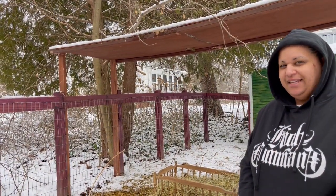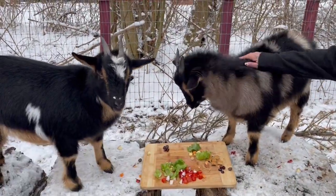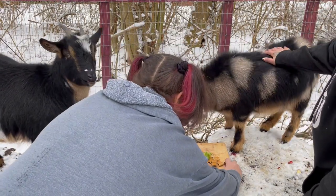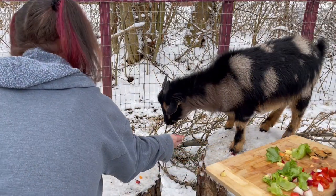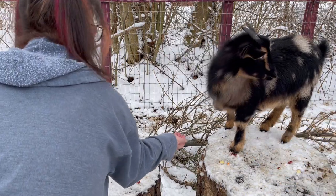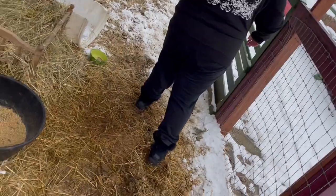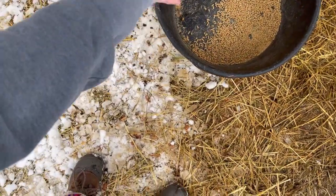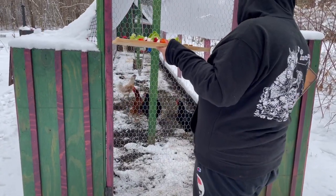Should we take it to the chickies? Yes, we should. All right. I'm going to put the grapes in with their feed. Anybody want more? I'm going to take this away. I hope you enjoyed your dinner. These are good snacks, man. Snacks for chickens.